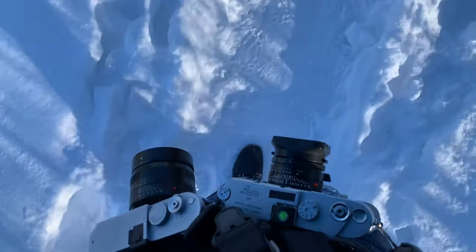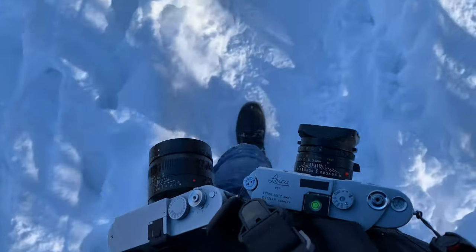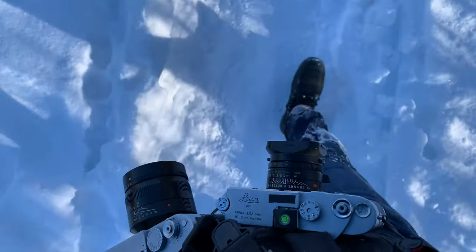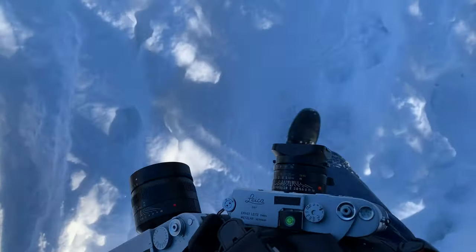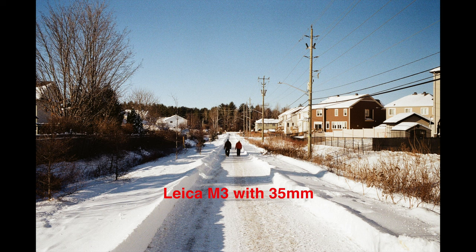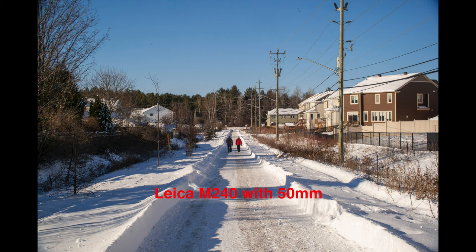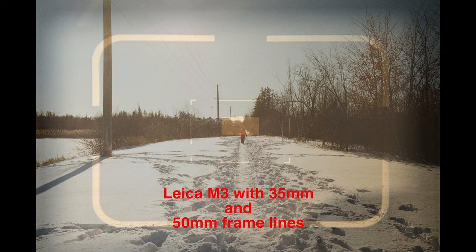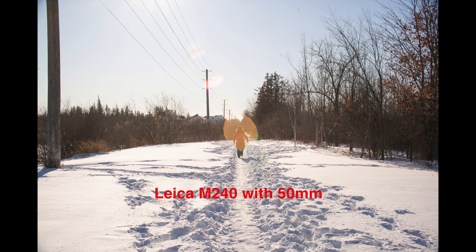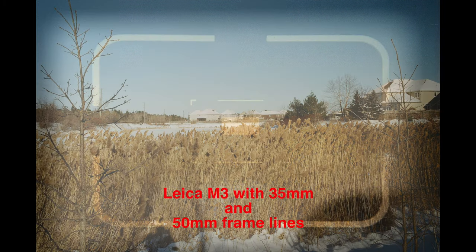To show this issue in a real-world scenario, when you take photos of subjects at different distances, I did a short photo walk with my 35mm on the M3 and a 50mm on my M240. Here I took a picture of my M3 viewfinder with the frame lines and overlapped it on top of photos taken with the M3, then compared it with the 50mm on my M240. As you can see, using the 50mm frame lines for 35mm can definitely result in getting some unwanted elements in the shots.